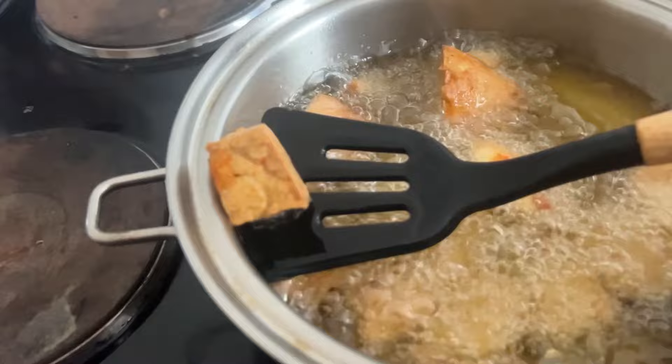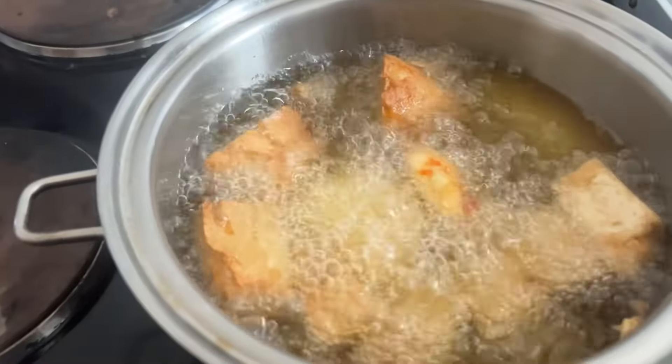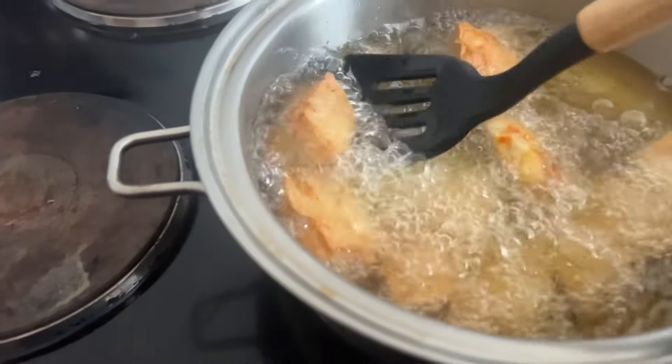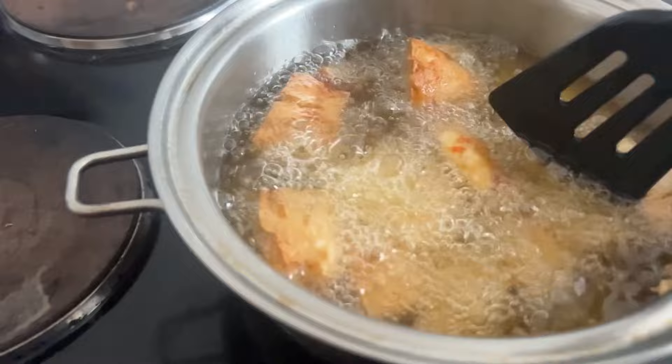Our awara is ready! It tasted so nice and came out really well. It coagulated very well and did not scatter when I was frying it. You can see how it came out — the taste was great.